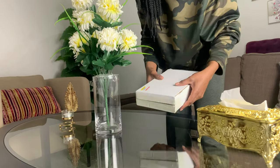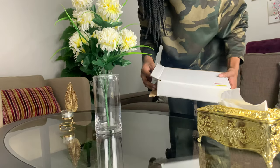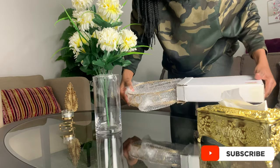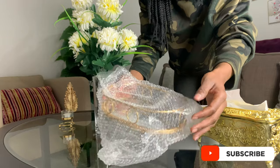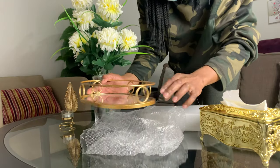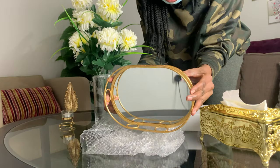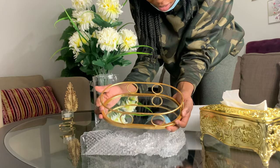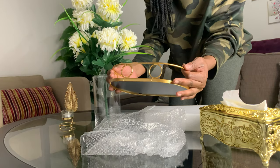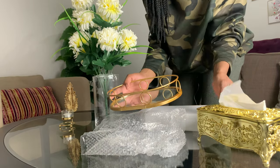So I finally managed to get that tray. Okay, this is the tray right here that I got. I was really looking for this thing and I'm so excited about it. I wanted it a little bit bigger but this is what I managed to get, so I gotta work with what I have.